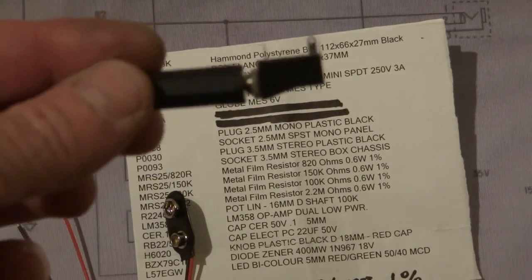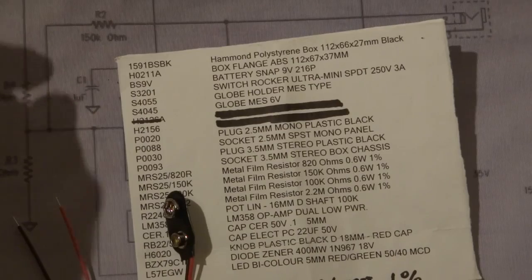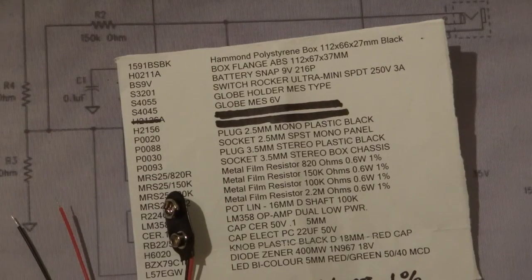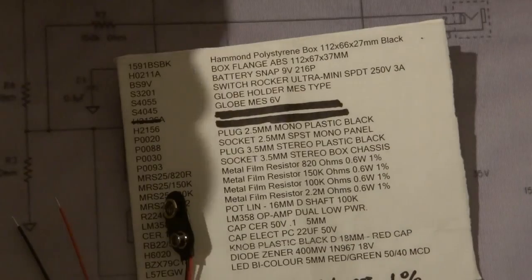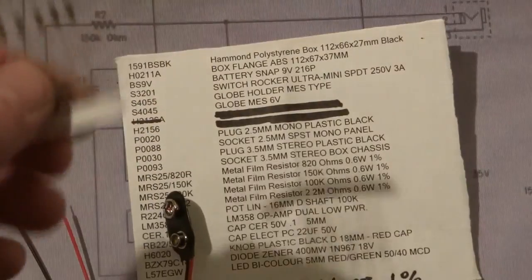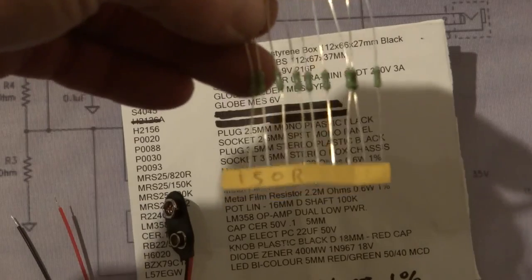The 3.5mm plug and the plug socket — that basically comes apart, same with the other one, and these are mono, not stereo. It says stereo on here but they're actually mono. The 820 ohm resistor — you need one of those. The 150K's — you'll need one of those. The 100K's — you'll need two. He's actually labeled these when he buys them, makes it a bit easier. And the 2.2 megaohm — it's supposed to be 2.4 megaohm but 2.2 is all that's available; they still work very similarly. These ones here are the 150 ohm.